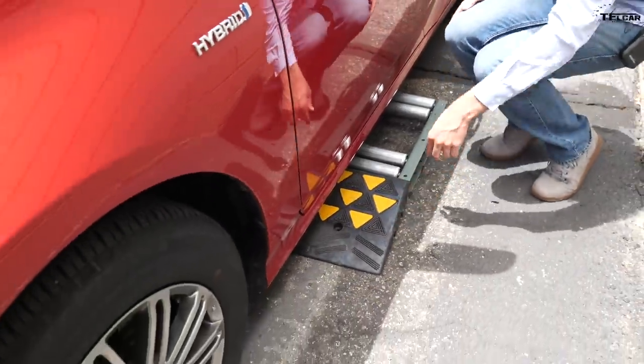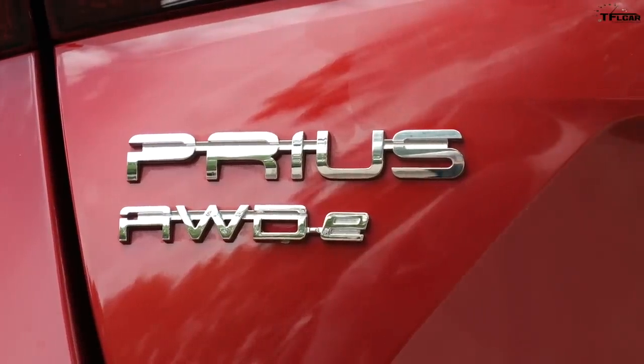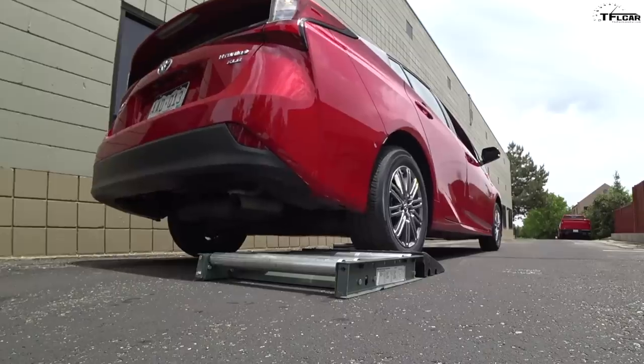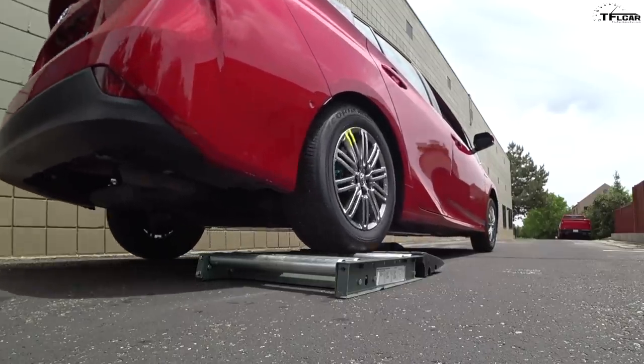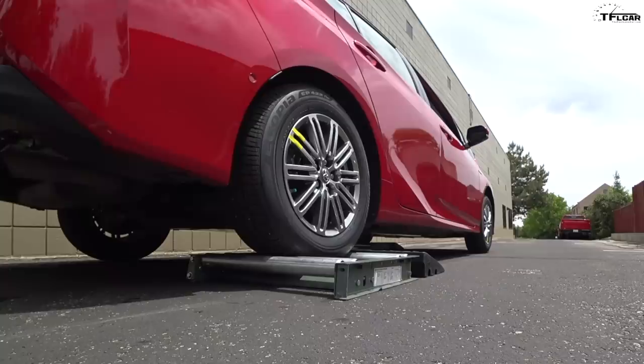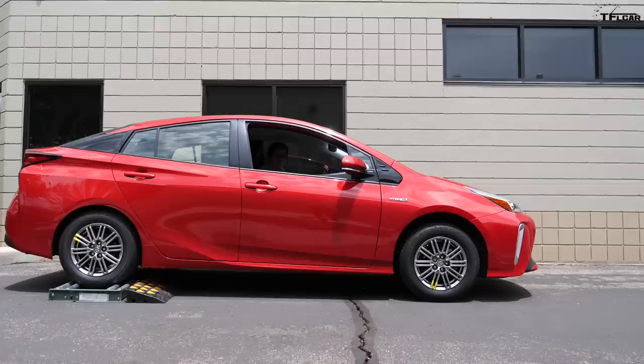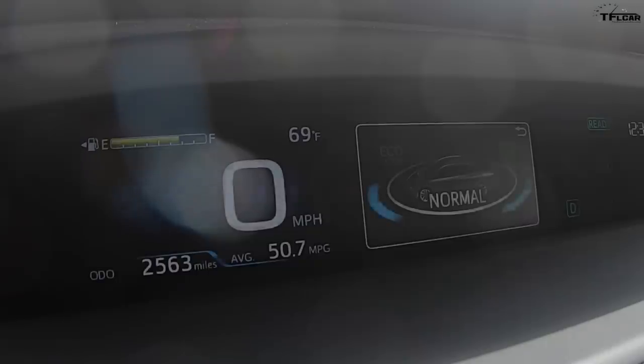So let's go to a diagonal slip test — this is going to be opposite corner stuck, very common when you're out in the snow. Two opposite wheels are going to be stuck in the rollers: in this case, the rear right and the front left. This is very common when you're out in the snow, mud, or sand. This is going to have to force the brakes to actuate the wheels that are spinning to send power to the wheels with traction. So I'm going into drive now, traction control on, just in my normal mode.